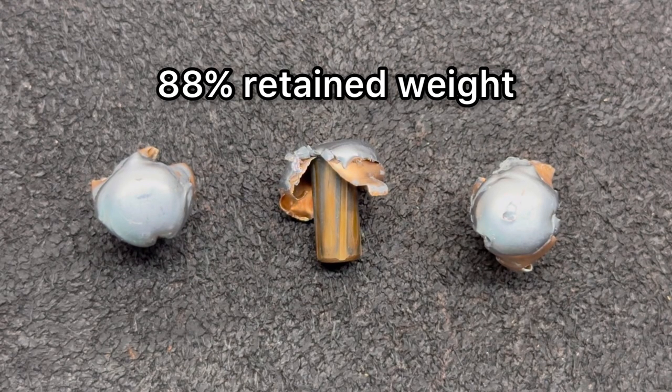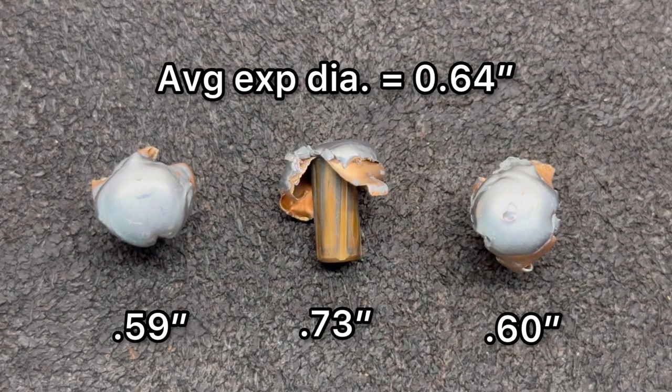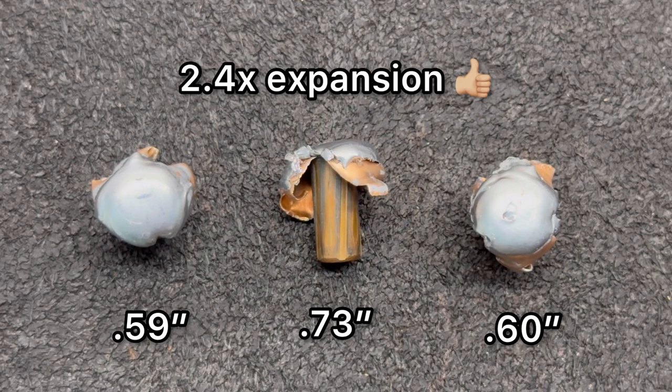For a non-bonded soft point budget hunting ammo, that is just stellar performance. For expansion, we saw 0.59 inches, 0.60 inches, and 0.73 inches for an average of 0.64 inches of expansion — that is 2.4x expanded diameter on average. Outstanding performance from a budget hunting bullet.